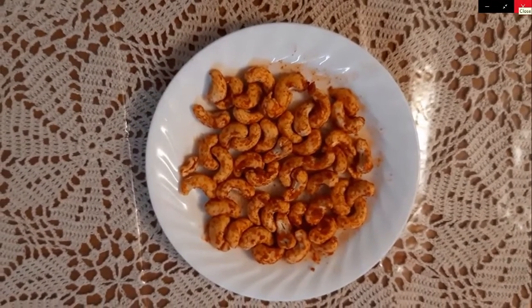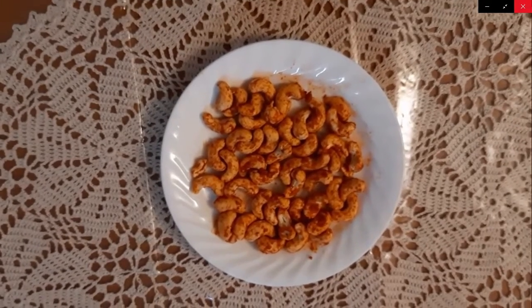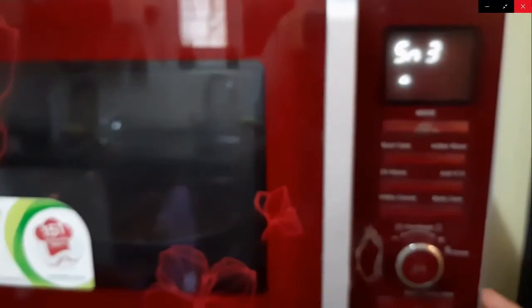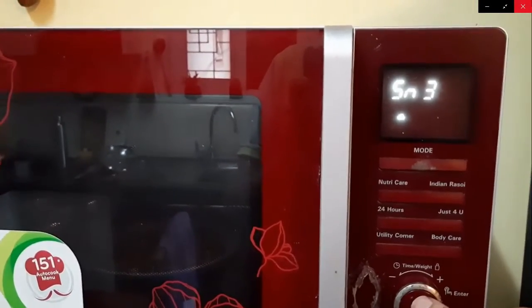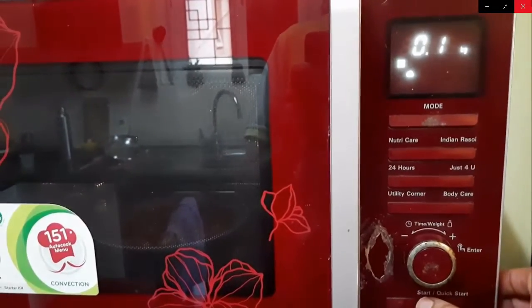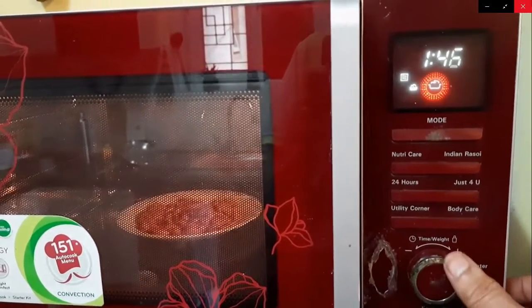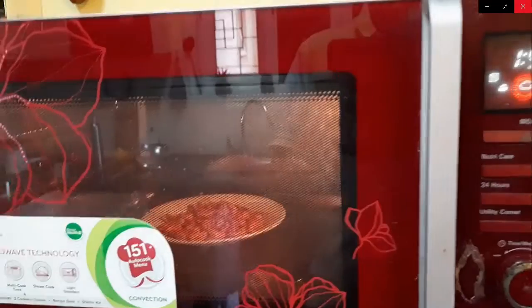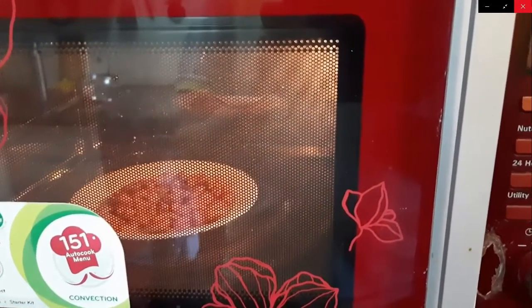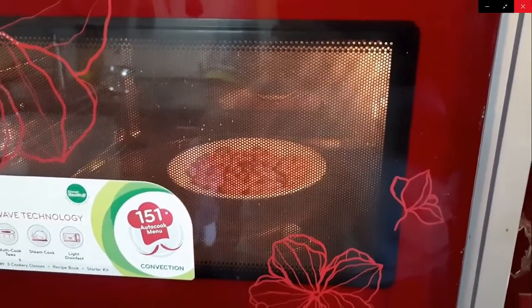Place these coated kajus back into the plate and then in the microwave oven to complete the balance period. Here you may like to vary the time till you are satisfied with the color — that is to get a rich, nice golden yellow roasted cashew nuts.